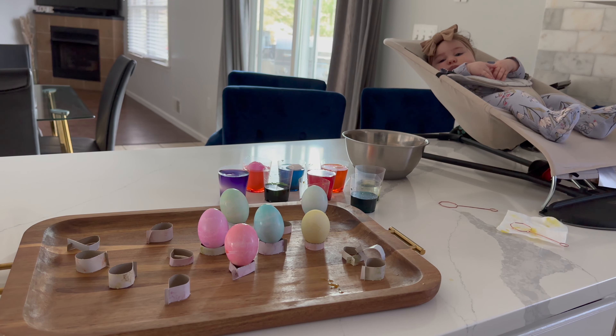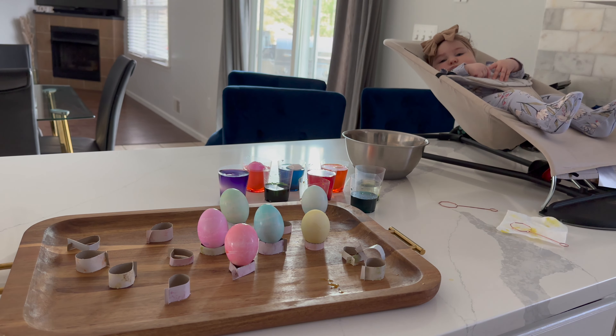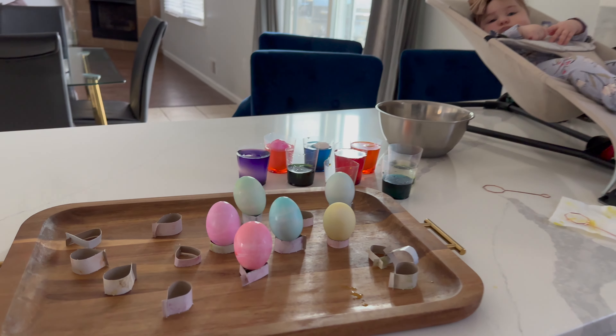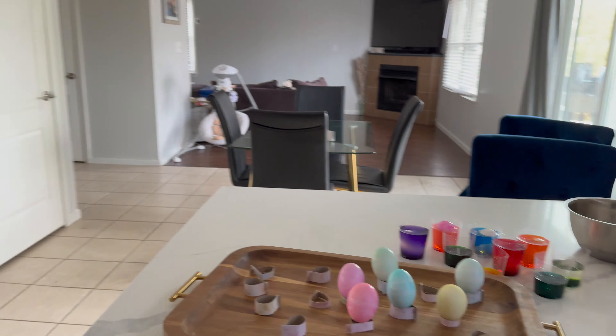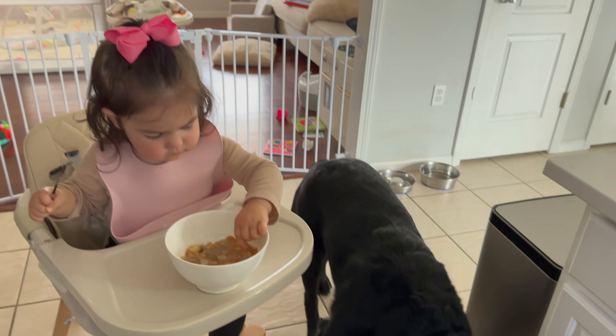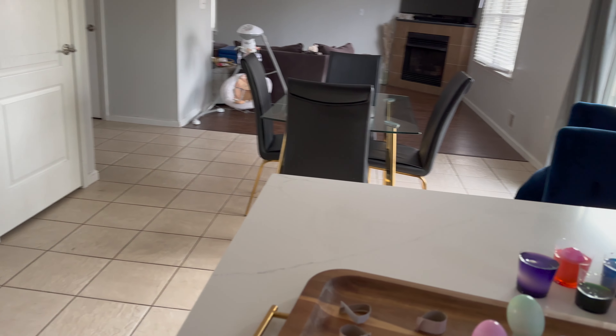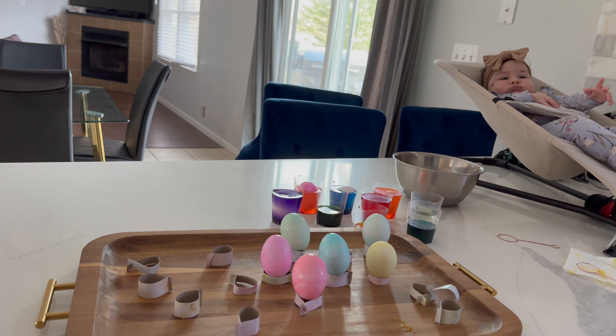We have Amelia here with us now. As you can see, these eggs are not coming out like the picture — which I didn't even save the picture anymore — but they are coming out super cute. I'm actually happy that they're more subtle than I expected. That is what life is like trying to paint Easter eggs with a 19-month-old.